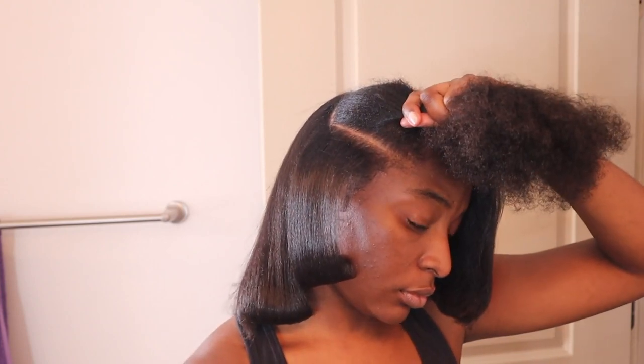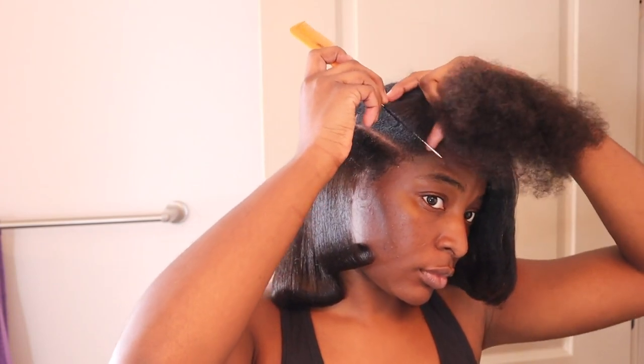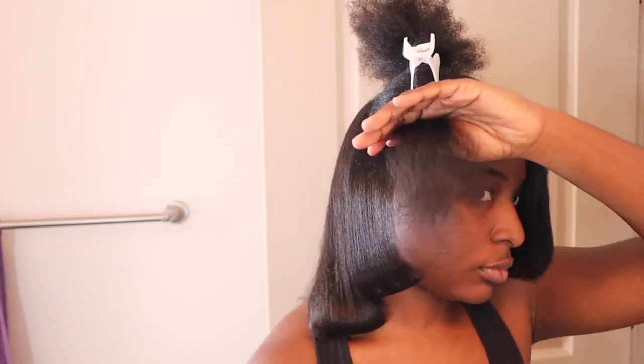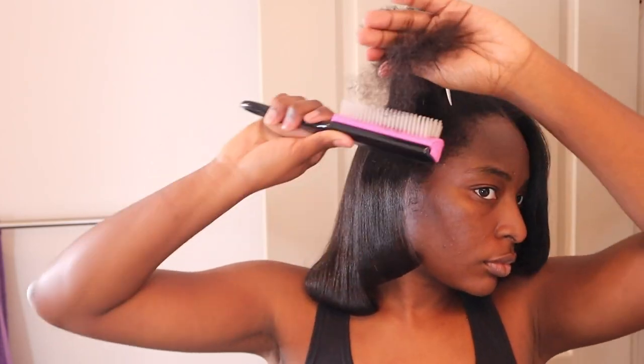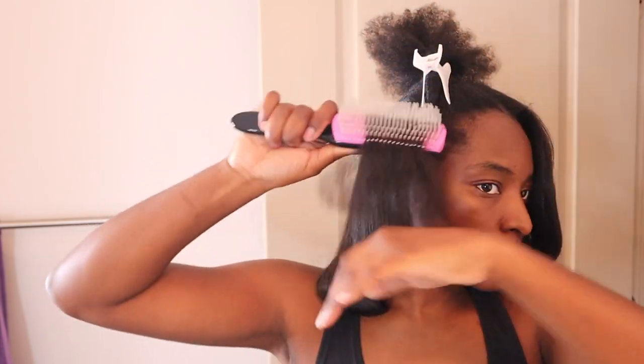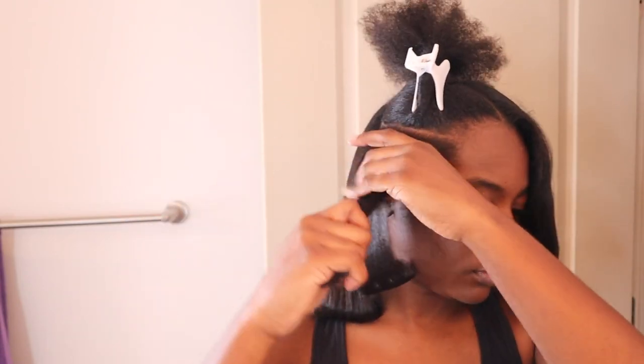So I know y'all probably like, why is she bumping the ends? But listen, hear me out. The ends of my hair just weren't getting as straight as the rest of my hair for some reason — they just weren't. It just being bone straight wasn't working out for me and I did not like it. So I just decided to curl the ends a little bit. It didn't look bad — it was actually cute once I finished. I don't know what's wrong with my ends; the flat iron was just not doing it for them. So that's what I did.